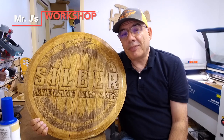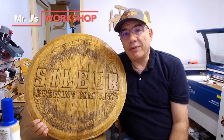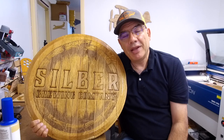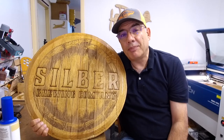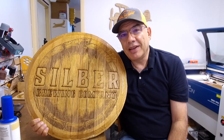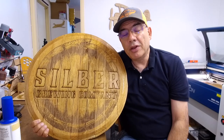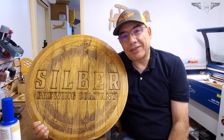Welcome back to another episode of Mr. J's Workshop. This week we're engraving a wine barrel lid for the Silberg Brewing Company. They're a brand new brewing company just opening up this week on November the 8th here in Bernie, Texas. They provided me with this wine barrel lid and wanted me to engrave their logo. Let's get started.